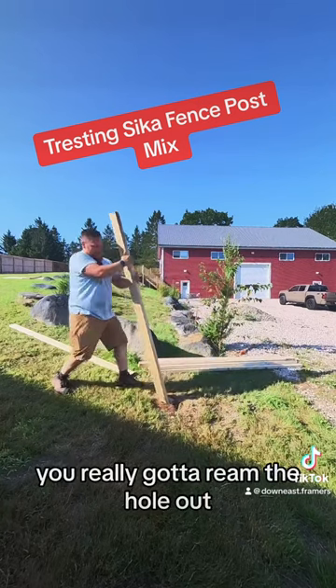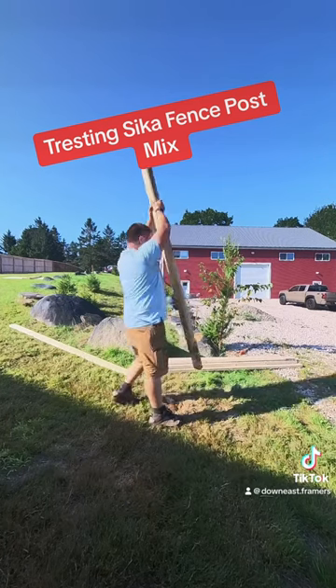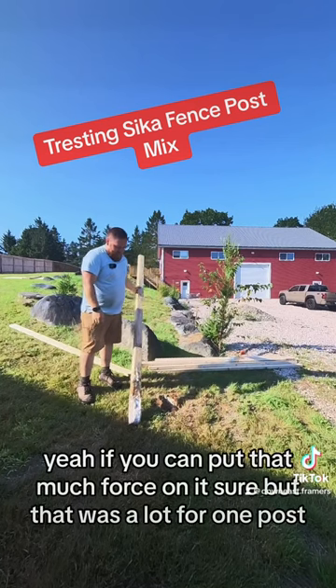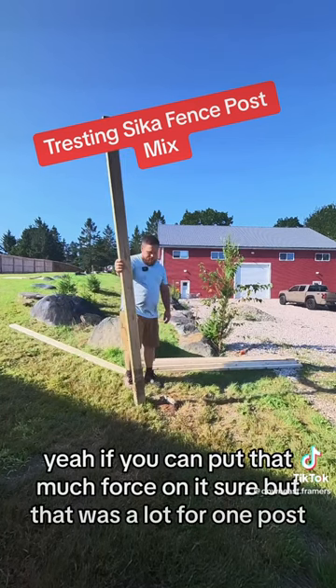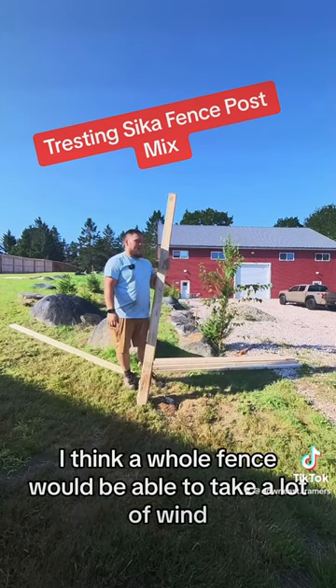You really gotta ream the hole. Yeah, if you can put that much force on it, sure, but that was a lot for one post. I think a whole fence would be able to take a lot of wind.